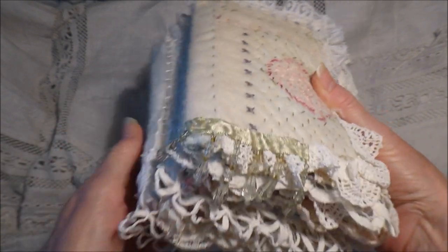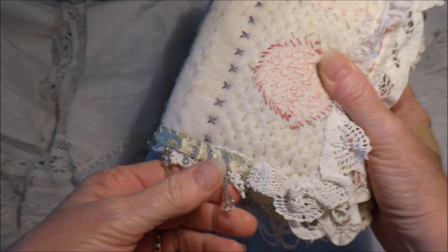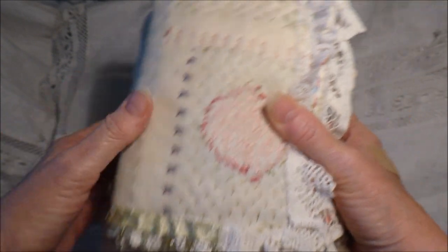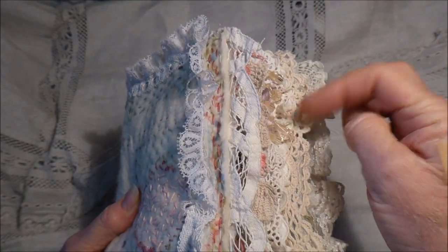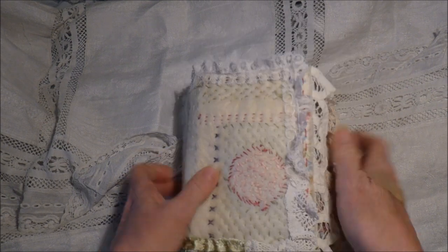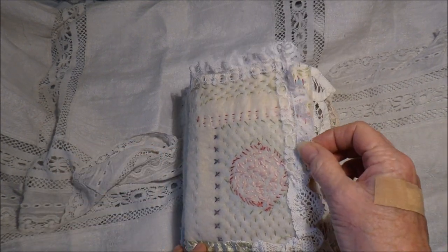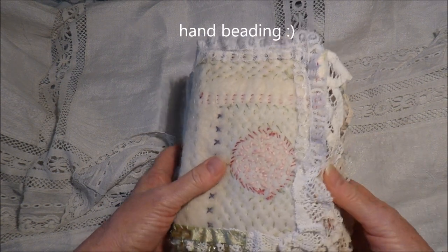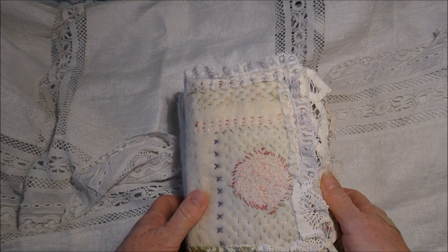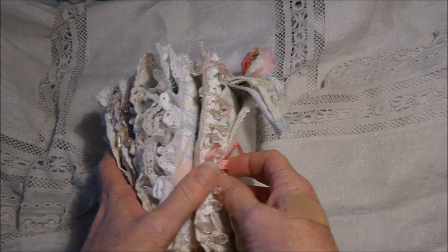I've added a little bit of beading in places. I've taken a different approach and put some dangle trim in various places because I like that. I may come back and add some singular beading but I'm not sure yet. I'll wait until I've actually finished the book and see what I think.